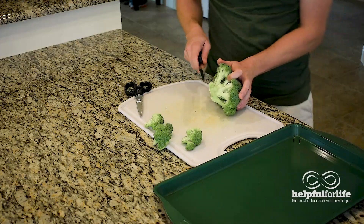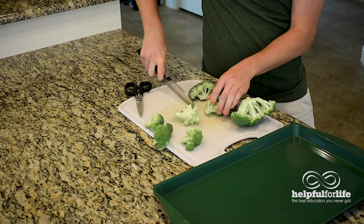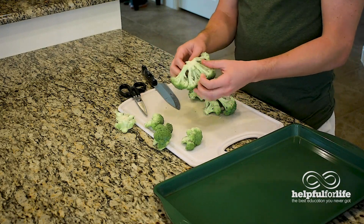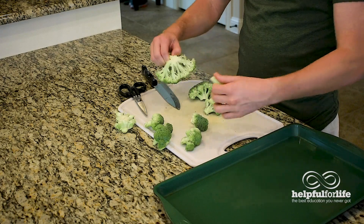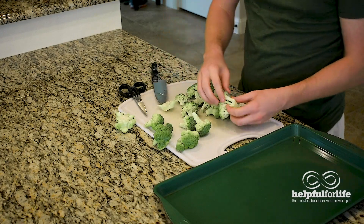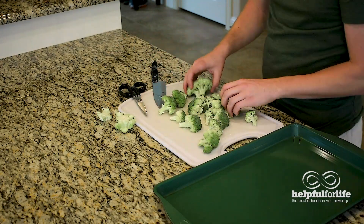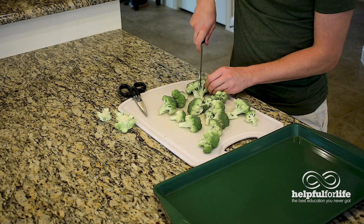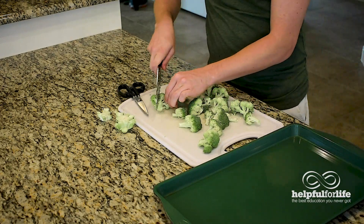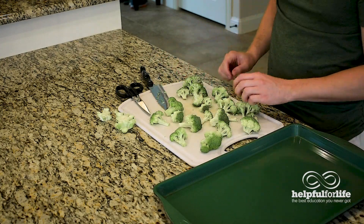Another way is you just take the knife and cut at the base here. Get this left straggler. This is the main thing you're trying to get off. You can see these guys are still kind of held together, so you can either just pull them apart like this, or take your knife and cut off a little bit more. Eventually you'll get most of the florets all separate. If you have a big one, you can cut it in half. If you want them to get nice and crispy when roasting, cut them somewhat smaller so they can also sit flat on the pan. And that's how you cut up some broccoli.